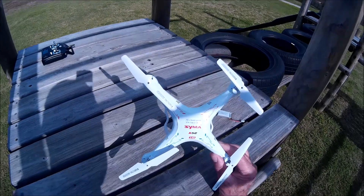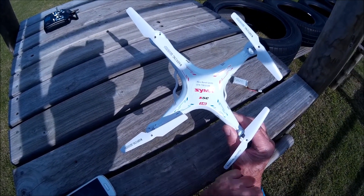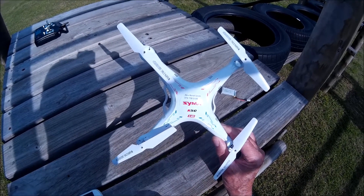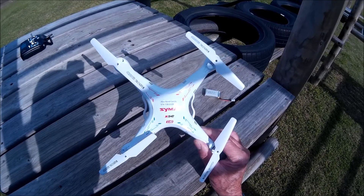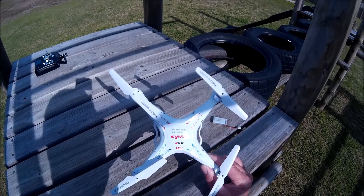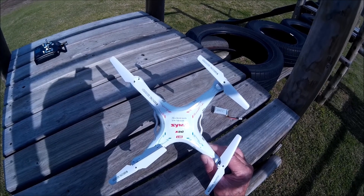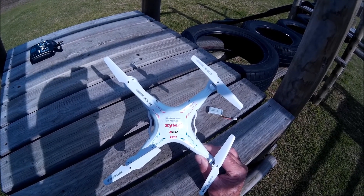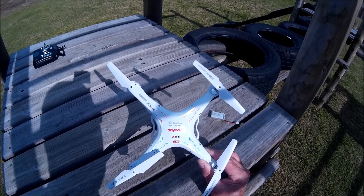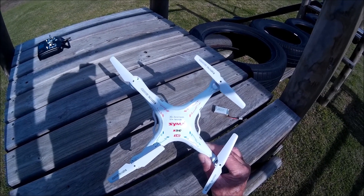First thing — I hope you can see on the quadcopter — I have put a sticker with my name and phone number. This is very useful if you lose your quadcopter or if it flies away, which is exactly what happened with this one. When I'd had it two days, it flew away and I actually got it back nearly a month later. It was in perfect condition and flies perfectly. I suggest you do this.